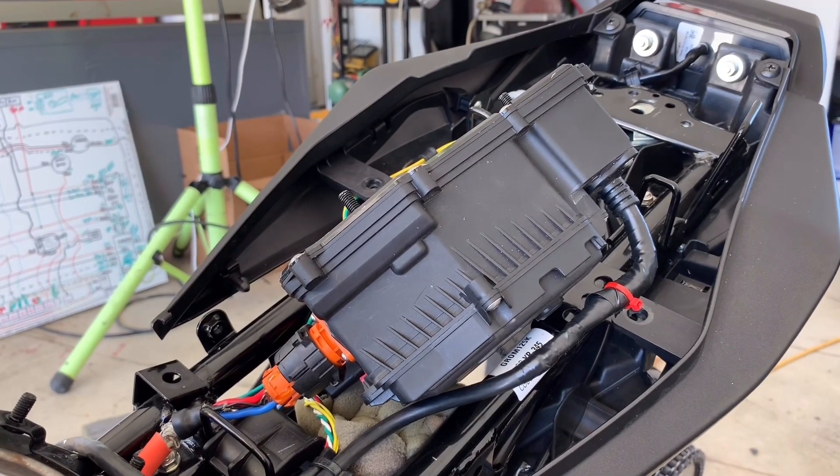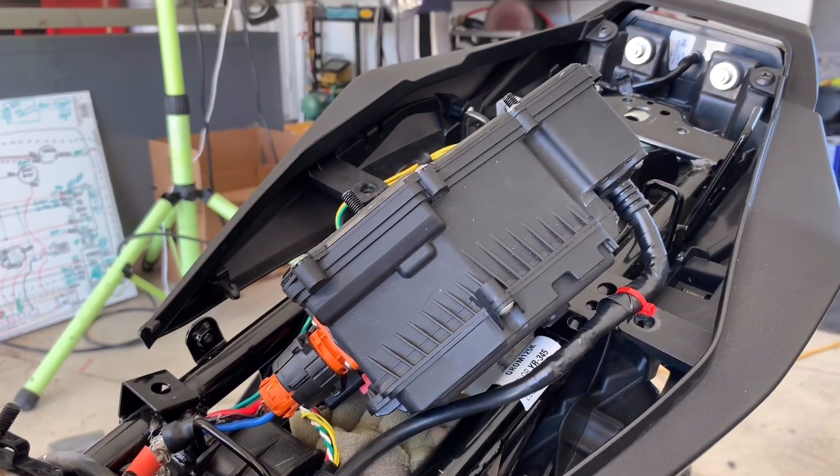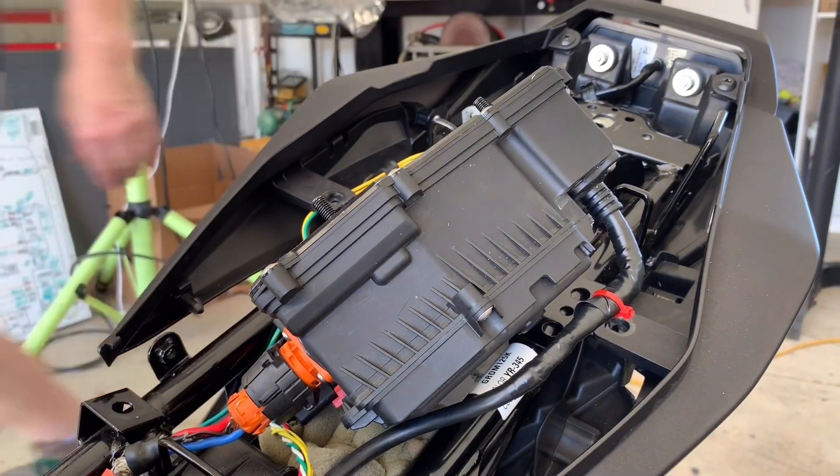The charger is getting really hot. We might need to build a heat sink. Not sure yet — maybe it's normal. Stay tuned.